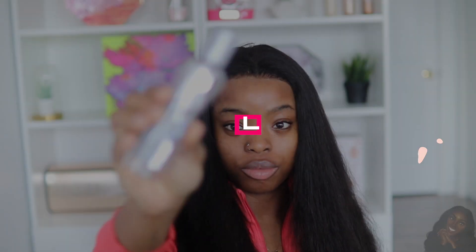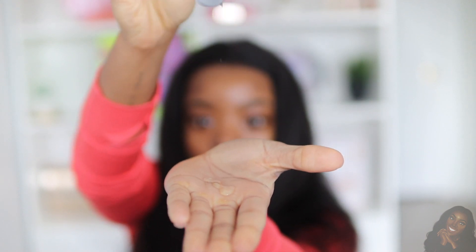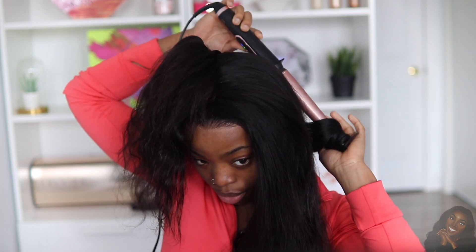Now this is my favorite part of every wig video — I'm going to take my Bio Silk and apply a generous amount onto my hair. I noticed the hair was a little bit dry, I don't know if it's because of the weather or because the wig has been in my filming room for a while. I applied a very generous amount of Bio Silk, which also serves as a heat protectant serum.